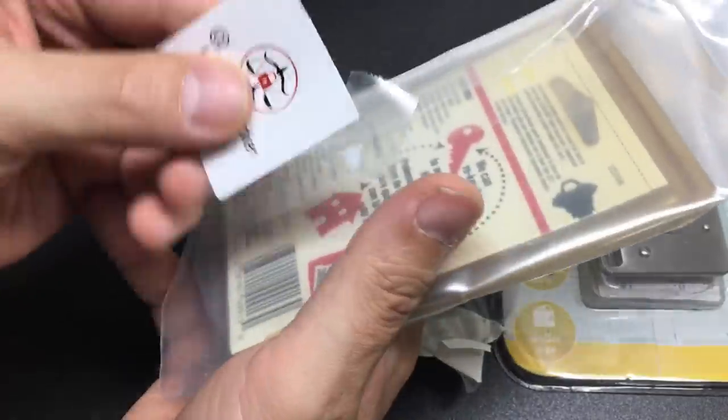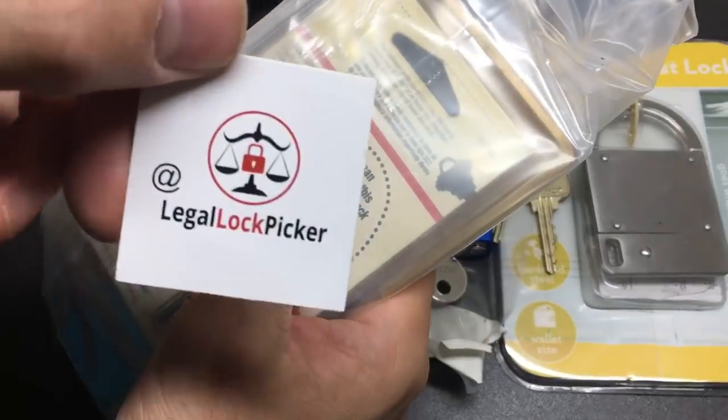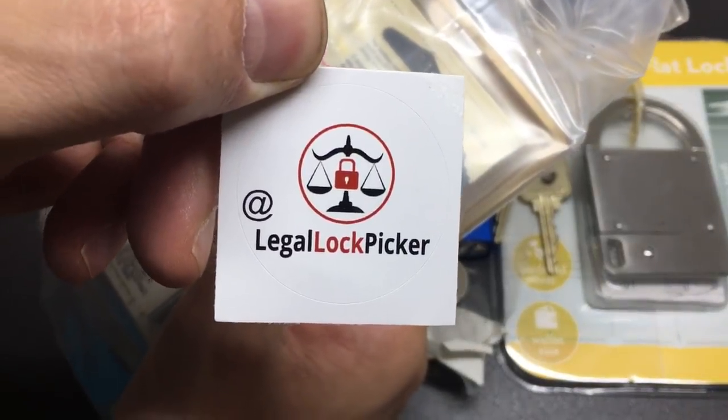Of course — a Legal Lock Picker sticker! There you go. That's the Legal Lock Picker's channel — go check it out.